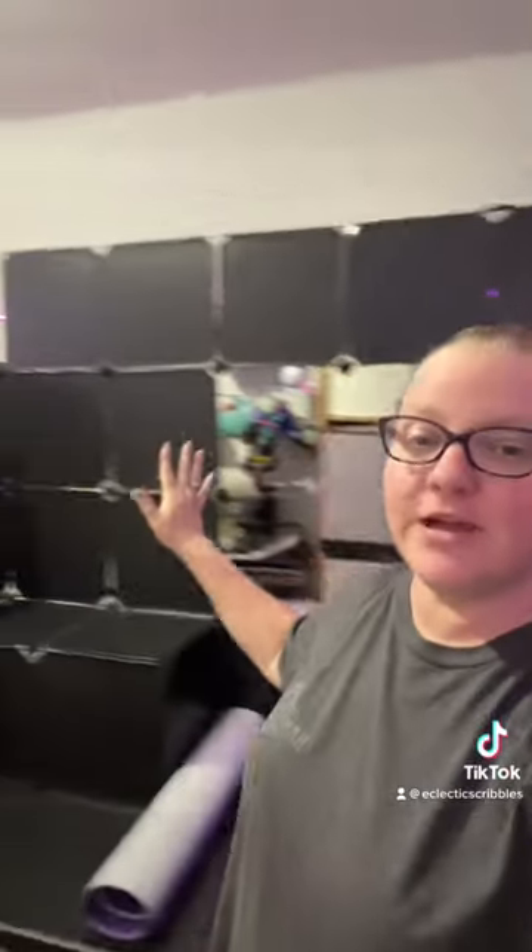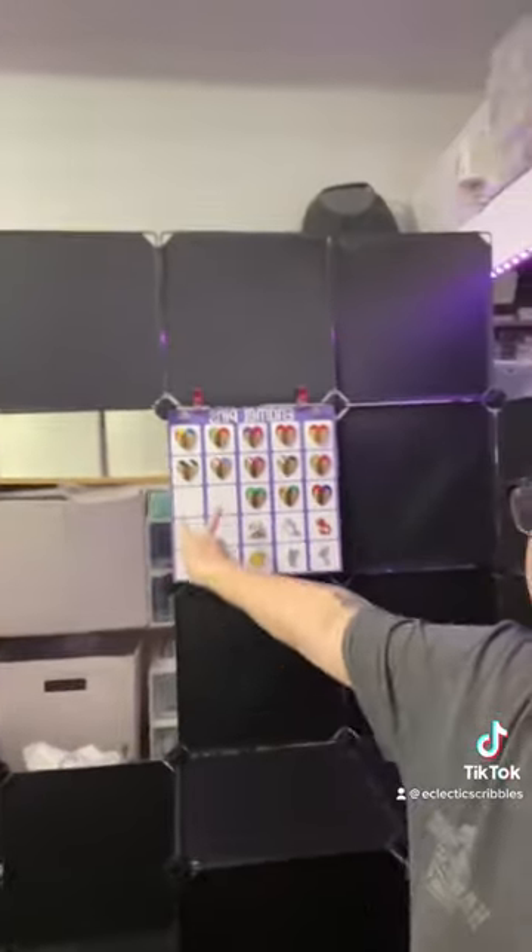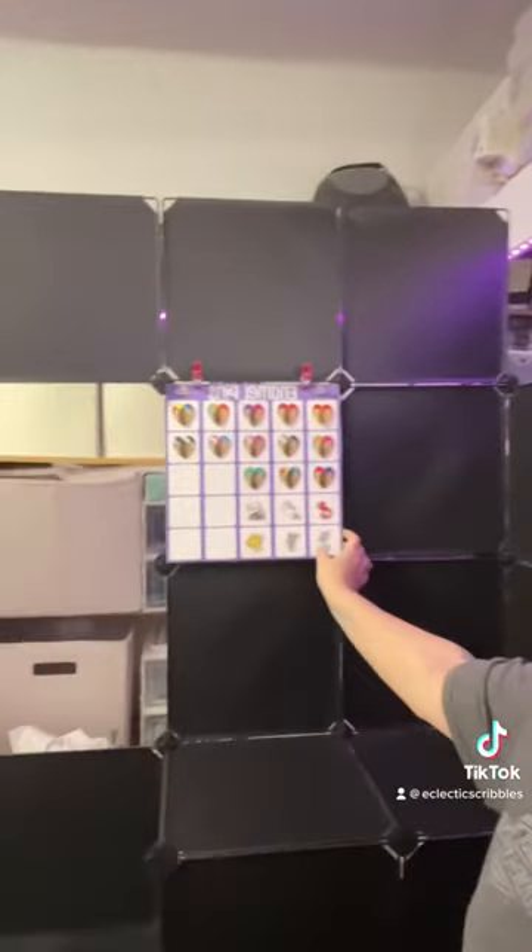Oh my goodness, look at this thing — it is freaking huge! I've got my very first set of enamel pins. This is going to be the pricing, but check these out. I'm finally starting to prep for convention.